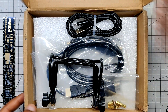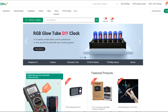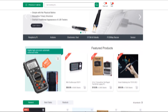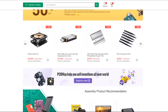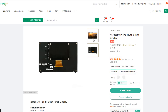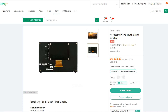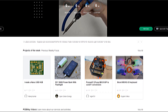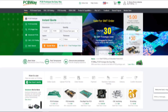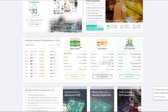We got this display from PCBWay's gift shop, an online marketplace where you can get a variety of electronics modules and boards at their genuine price, or you can use PCBWay currency called beans. You get beans after ordering something from PCBWay as reward points, or by posting a project in the PCBWay community. Check out PCBWay for great PCB service at less cost — link is in the video description.